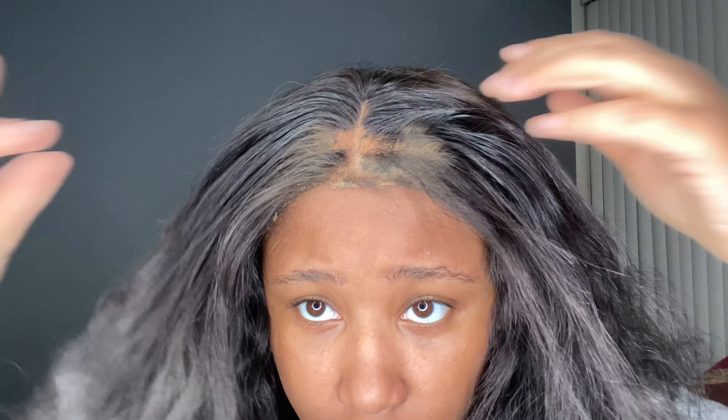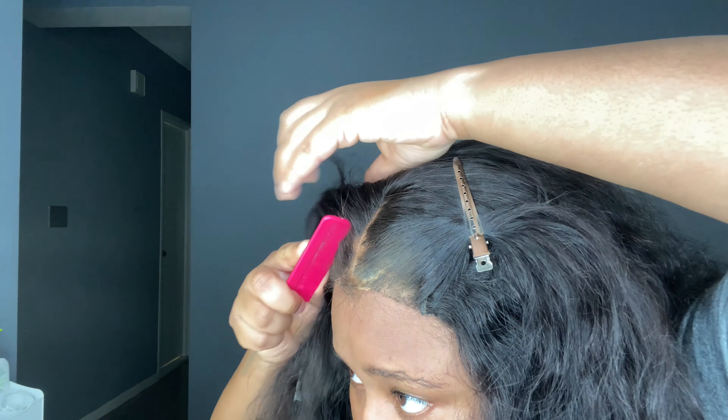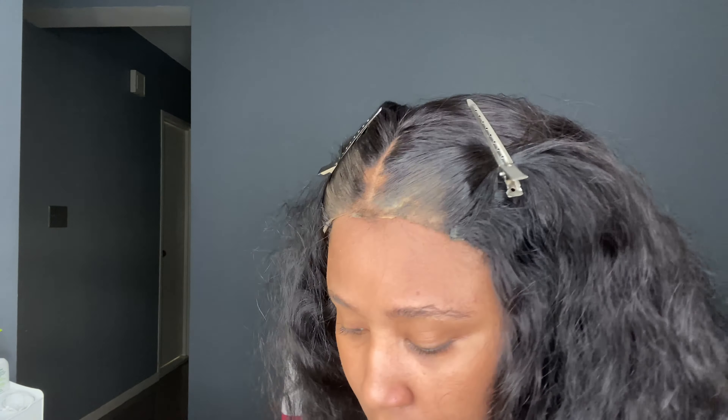I know that I did not bleach my knots — I would like to attempt that, but I'm just doing baby steps first. I gotta learn how to apply the wig before I do bleaching. The method I use is the Scar Away, which is basically like a skin tape you use for healing. I use it to cover my knots in the middle of my closure, then I take some setting powder and brush it on to tint the lace to match my skin complexion. Right now I'm just cleaning up my lace in the front so it won't look crazy.